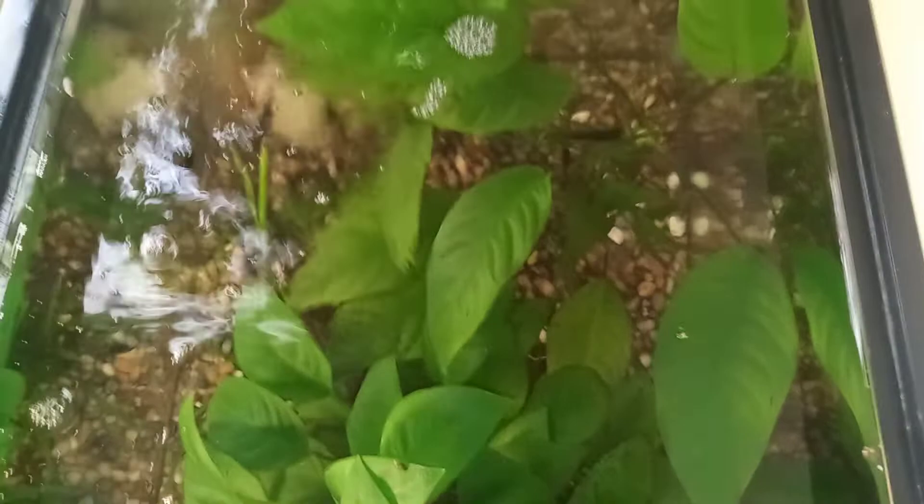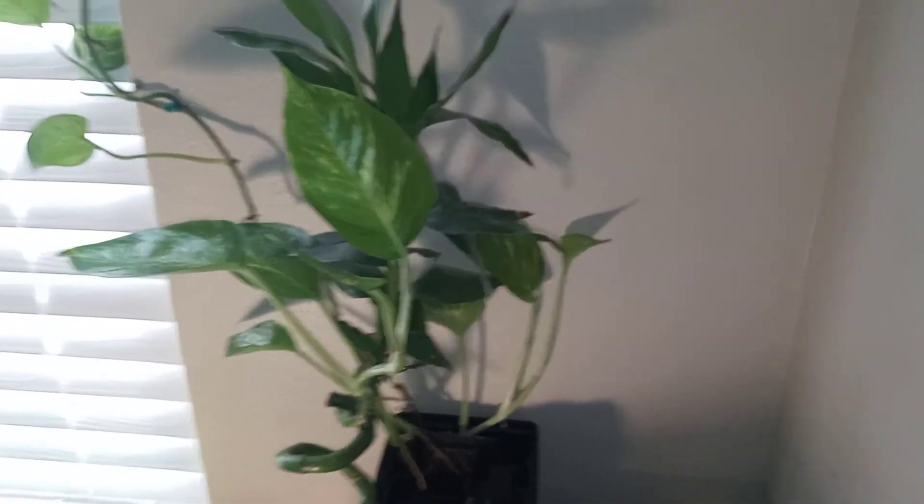What it basically does is filter the water, so all of these roots are doing the filtering. Because I don't vacuum — I don't do gravel vacs on any of my tanks — I let the pothos do the filtering through the filter. You can see that it's crystal clear water in here. So that's my trick, that's what I do.